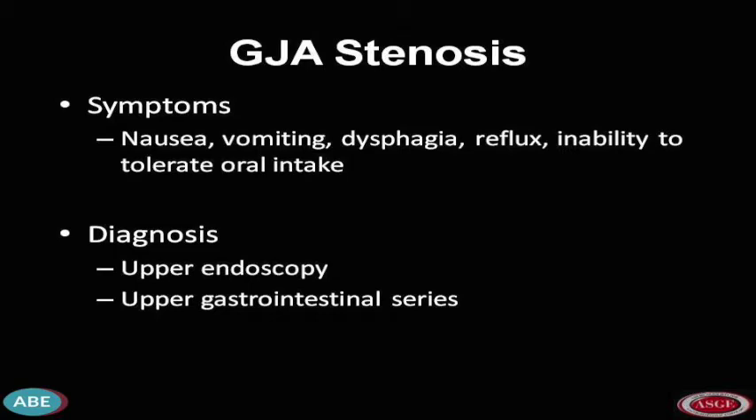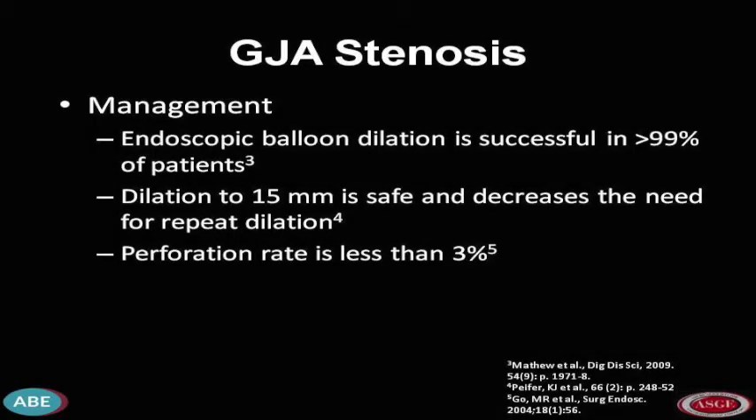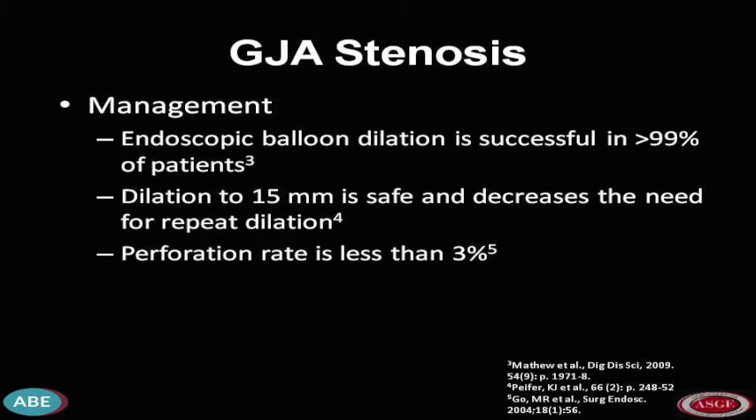Typical symptoms include nausea, vomiting, dysphagia, reflux, abdominal pain, and inability to tolerate oral intake. The diagnosis is usually made on upper endoscopy with inability to pass the endoscope through the anastomosis. Upper GI series can also make the diagnosis, however this is not preferable due to the risk of aspiration. The literature suggests that endoscopic balloon dilatation is successful in over 99% of patients, and that dilatation to 15mm is safe with decreasing the need for repeat procedures. This is associated with a perforation rate of under 3%.